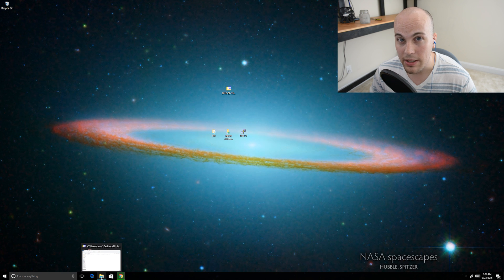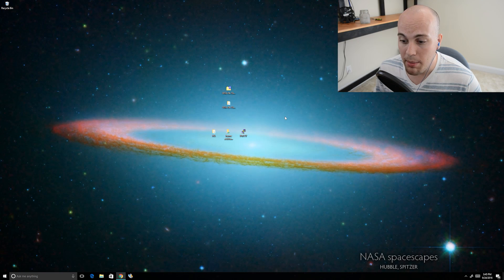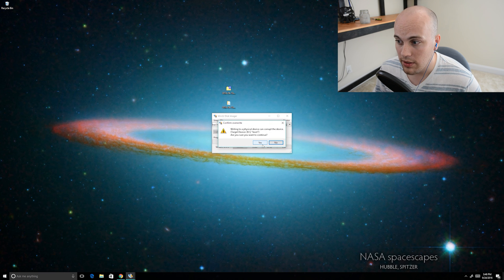Now that the zip file is downloaded, I'll go ahead and extract the image file. The next thing I'm going to do is take my microSD card, put it into my SD card reader, and plug that into my computer. Then I'm going to use an application called Win32 Disk Imager. I'll select my SD card and the disk image I just extracted, and then hit Write. It'll ask if it's okay to format the SD card, and I'll go ahead and hit Yes.